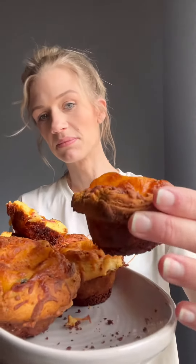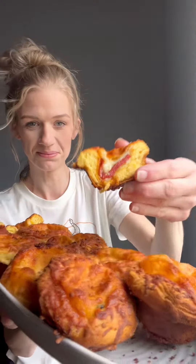Today I made these cheesy pizza puffs. These were so delicious. I saw them in a commercial and I had to try and make them.